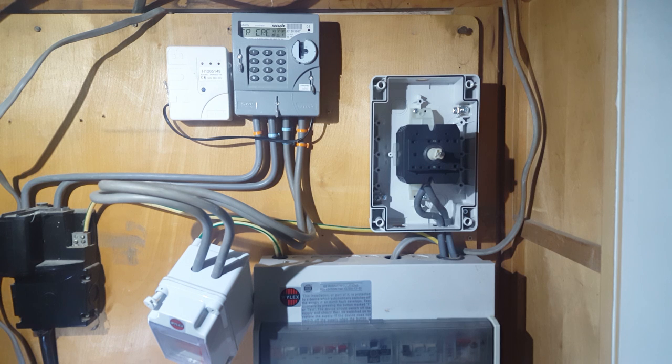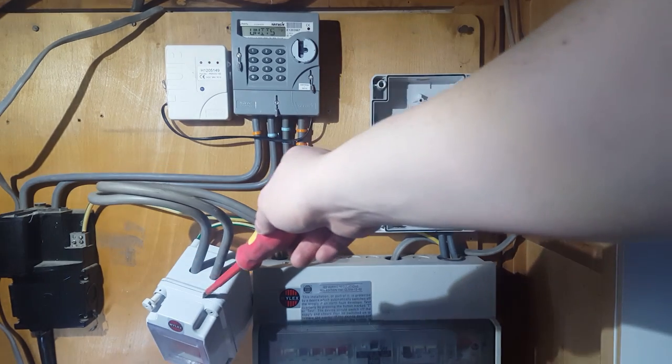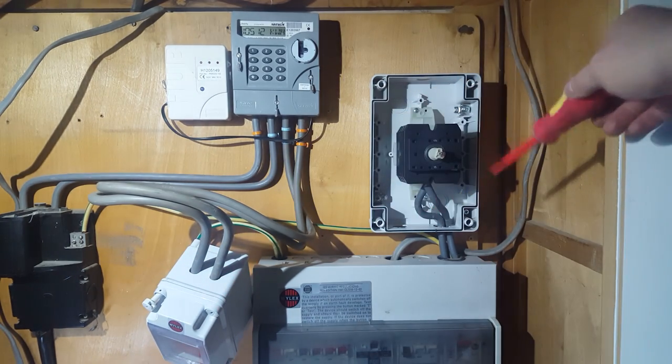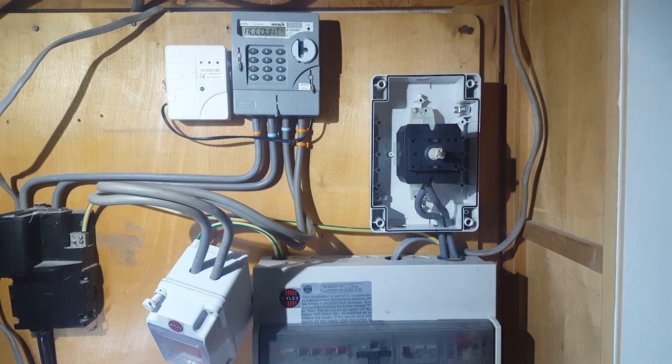Lighting's a bit poor at the moment because the power's off — it'd be a bit risky to do this live. But here's where the mains are coming in there. It's going to this isolator switch down here, and it's going to go into this changeover switch, and then into my distribution board.